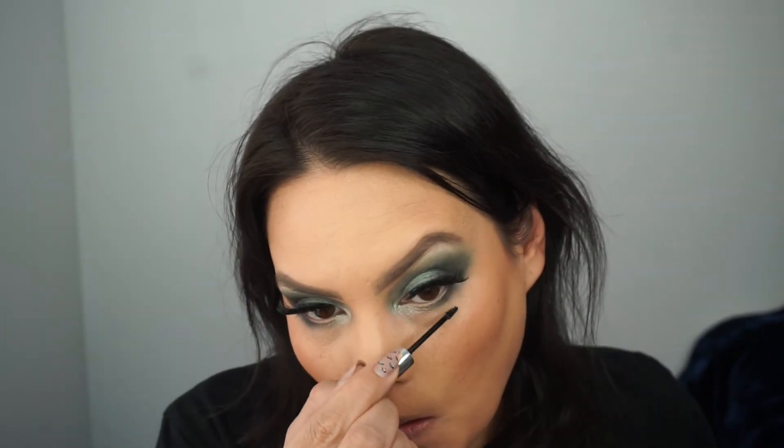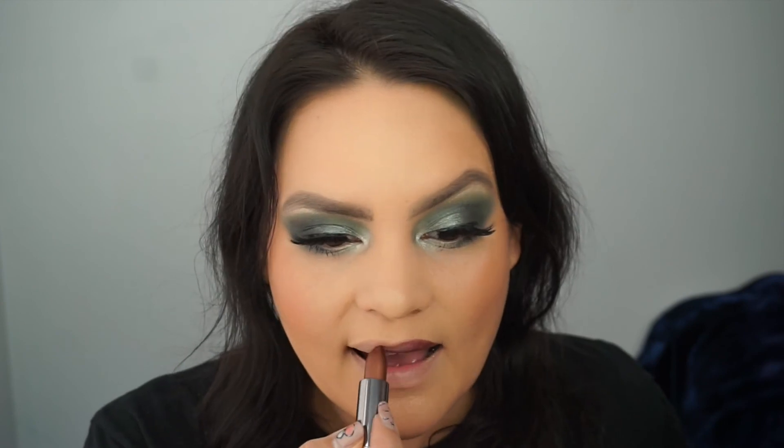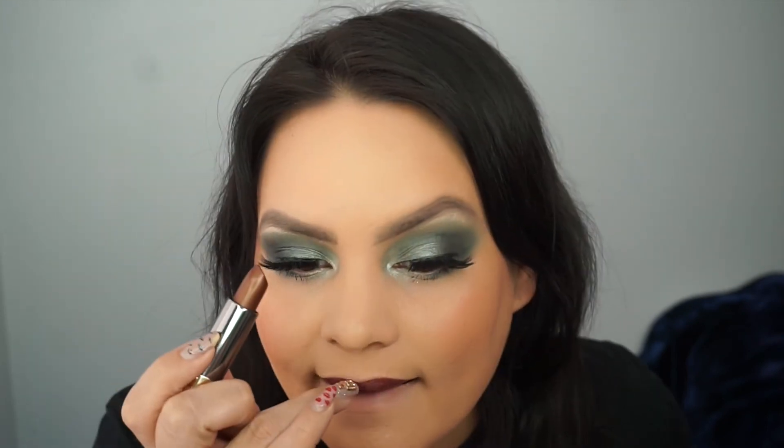I added some Kiss Lash Couture Triple Push Up Camisole lashes and I'm using Clinique Bottom Lash Mascara on my bottom lashes. For lips, I'm trying this Urban Decay Vice lipstick in Conspiracy — it has very cute packaging and is a metallic lipstick. It looks like a pretty brown sugar type color at first, but actually it's more of a mauve.